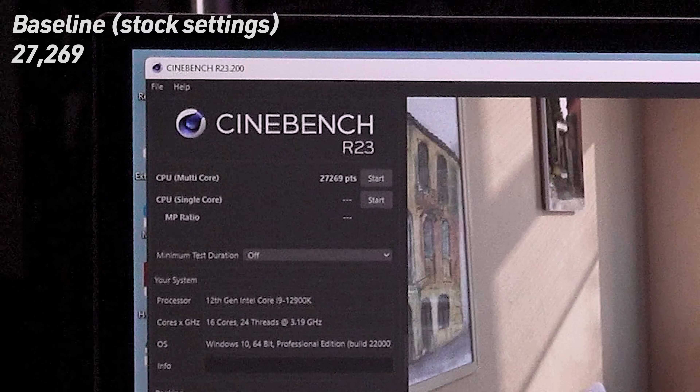Our first test is out-of-the-box settings on all core speeds with the power limits removed. This test doesn't take 56 seconds so the score likely wouldn't have changed anyway. That said, for longer render tests like Blender Benchmark that exceed 56 seconds, you would notice a speed drop over time unless thermal or power limits kicked in before that. Our baseline score was 27,269. Worth mentioning: I've been getting about 400–500 lower points in Windows 11 versus Windows 10 on the same system.